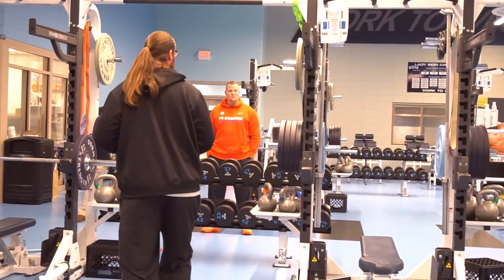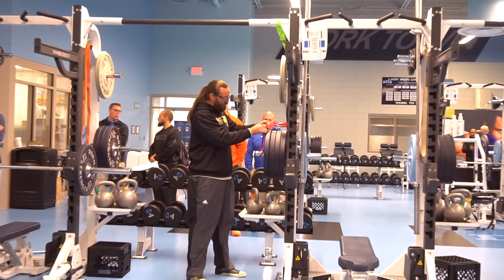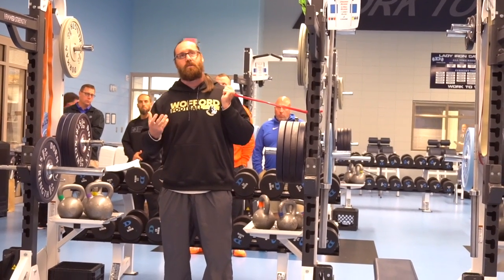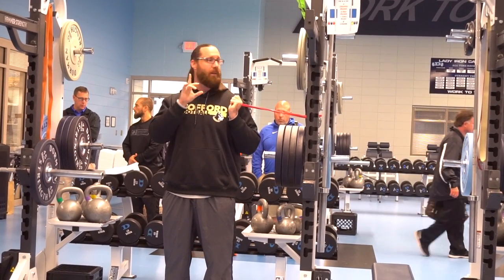The first one we'll show you is very, very simple — all we have to do is choke it on a vertical pillar and start with some isometrics. With our neck stuff, we go six different movements — really four movements: linear flexion and extension, lateral flexion and extension, then lateral rotation.